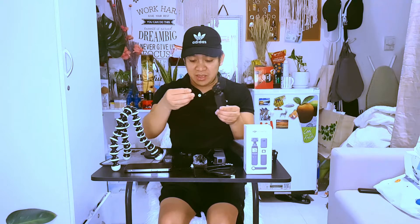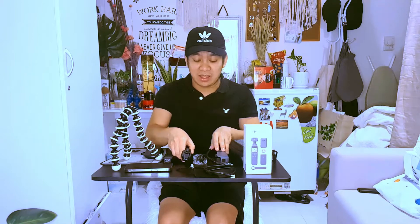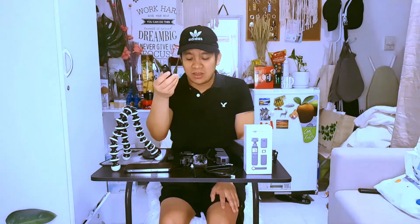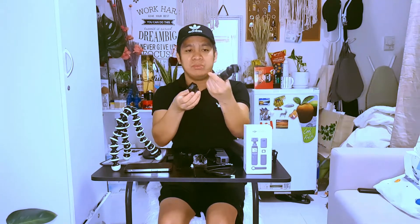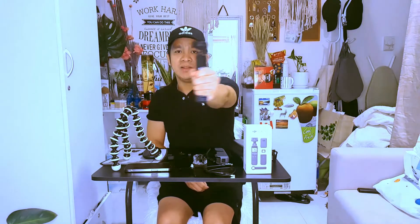Now I have these accessories in front of me that I want to show you. I have this mini control stick, which helps you extend the holder of the device. You can attach it from the bottom — and voila, you have a one-hand, on-the-go camera that you can handle while filming.